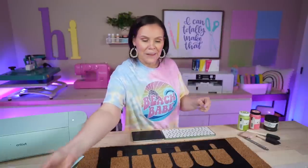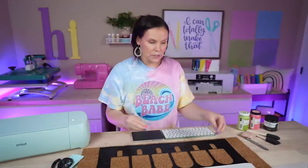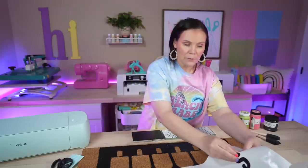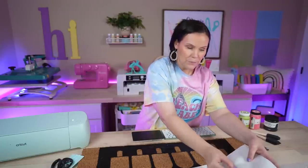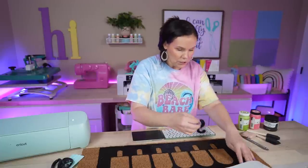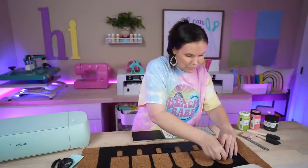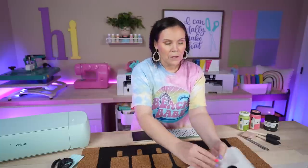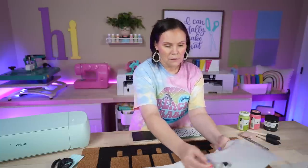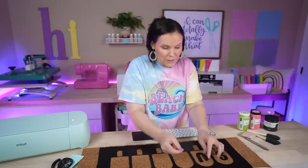Now let's add the letters for 'Summer.' Try to keep your fingers off the sticky side so it doesn't lose tack. These are quite big letters so we won't have to fuss too much. I'm going to pop these guys in, keeping everything nice and straight. I'll speed this up and get all of the letters down.